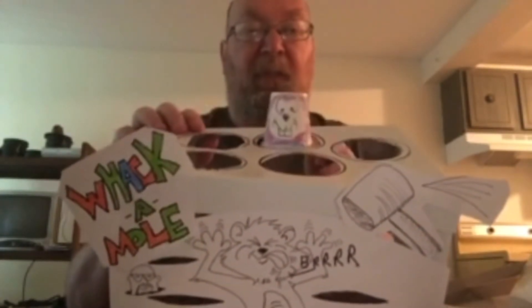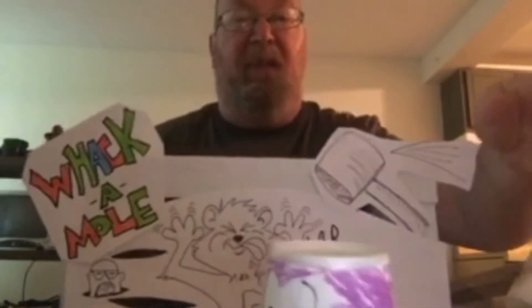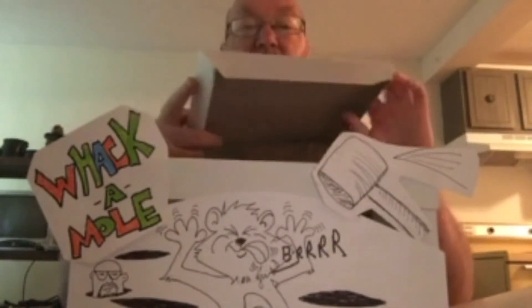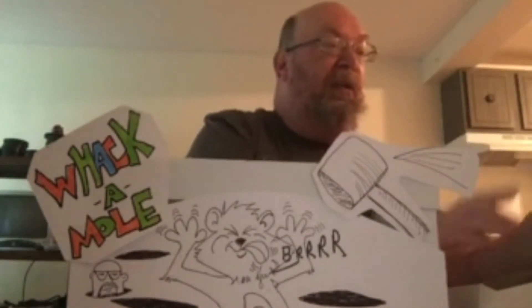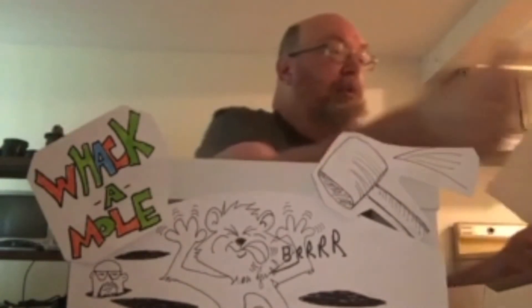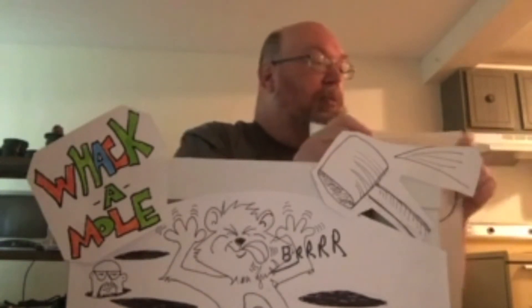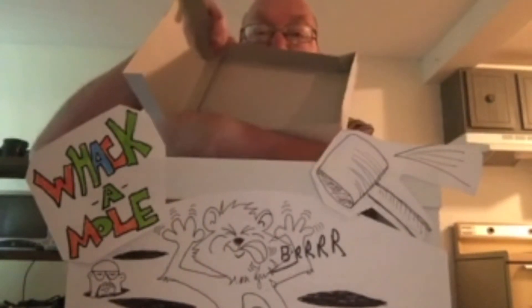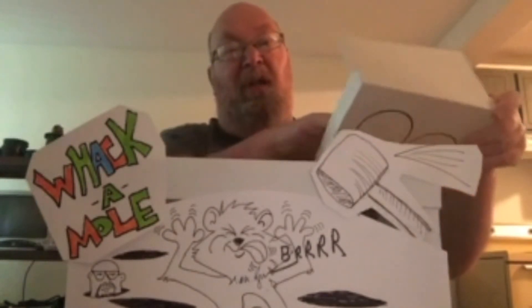To make the base, I took a box, opened it up, and took the other side of the box — the other piece — and cut it in half. Then I took those pieces and put them inside the box like so, and then stapled or taped them down.